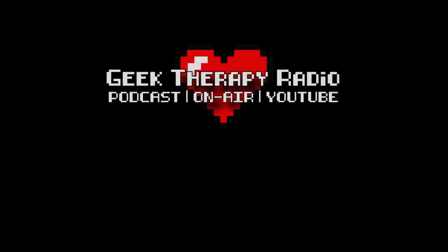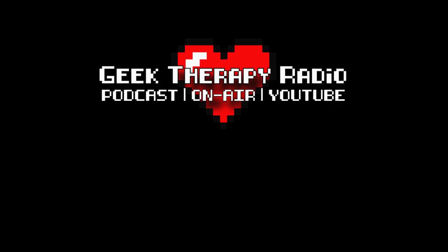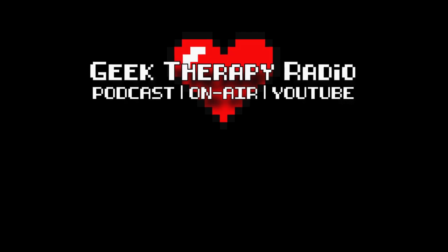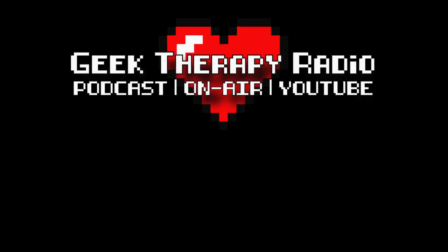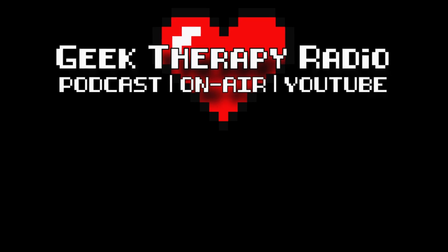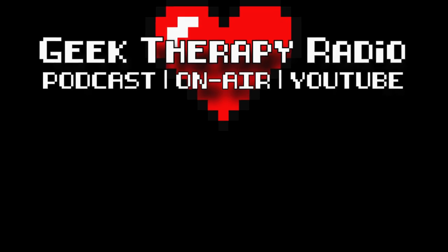You are worthy of love, both giving love and receiving love. You are also worthy of your own self-respect, and tinkering is great geek therapy to build self-confidence. Thank you so much for watching. Be sure to check out the Geek Therapy Radio Podcast, and share it with your friends if you like it. That's the Geek Therapy Radio Podcast in your favorite podcast player. And with that, take care everyone.